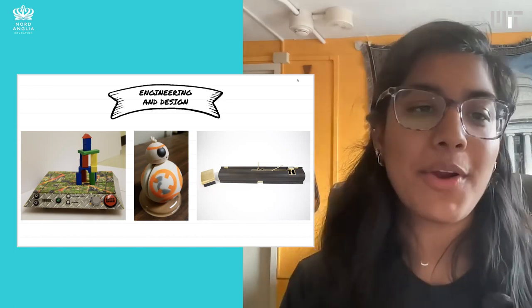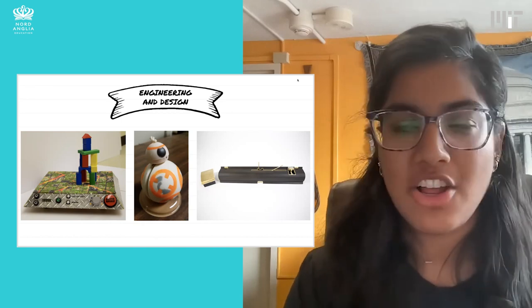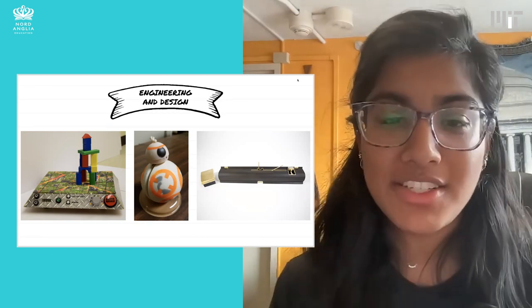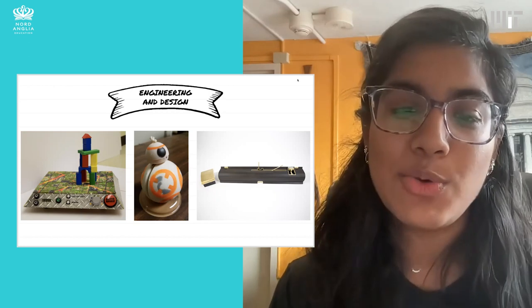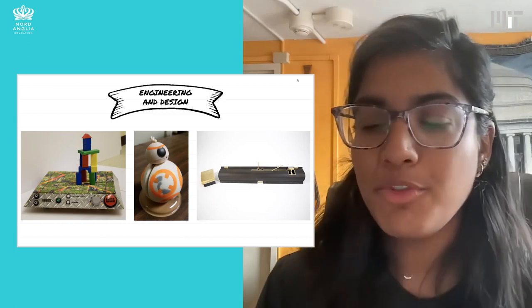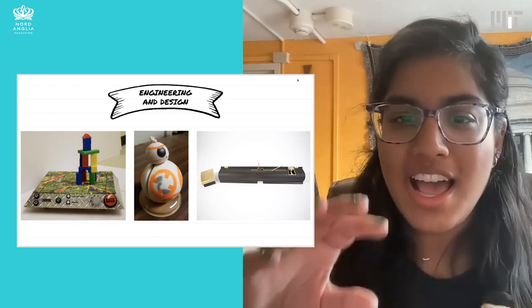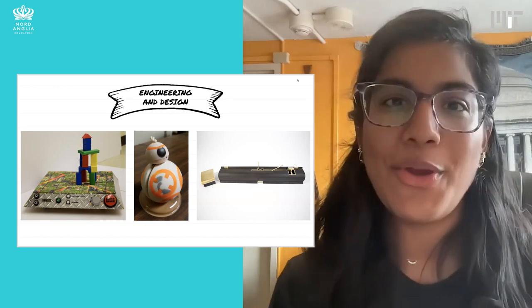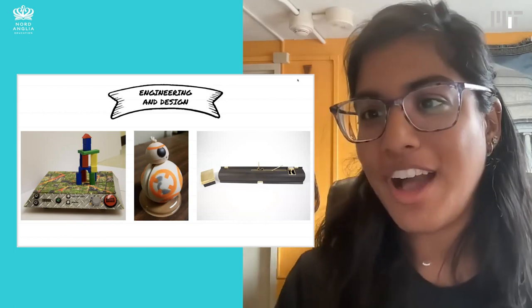Here are some of the engineering projects I worked on. On the left, that's the toy we made — an earthquake toy where you're building something and trying to keep it from shaking and falling down while competing with a partner. In the middle, if you've seen Star Wars, you might recognize BB-8. For a manufacturing class, we had to make 50 yo-yos. For our design, we wanted our BB-8 yo-yo to have the same movement pattern as BB-8 in the movie — the body rolls around and the head stays stationary. We used magnets to get that motion replicated in our yo-yo, which was very cool — fun to learn manufacturing and make things at scale while also having a creative element.